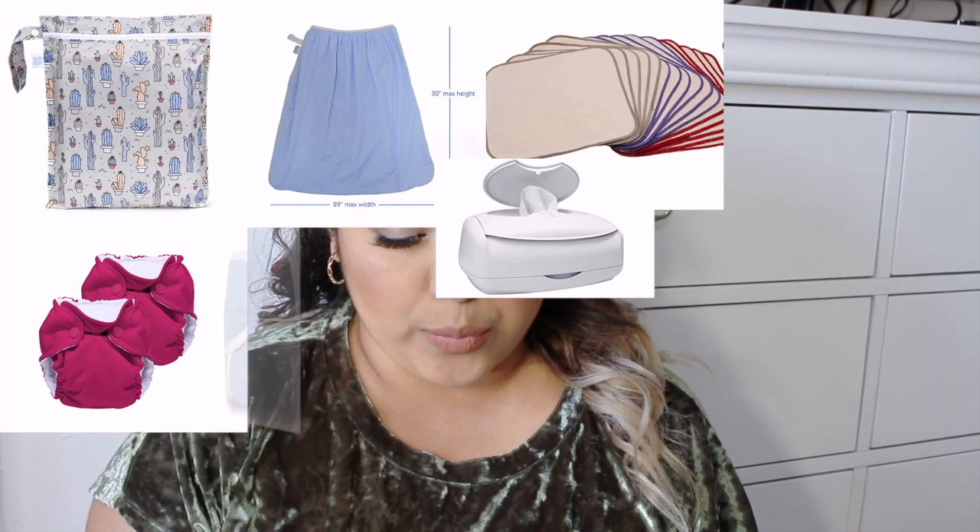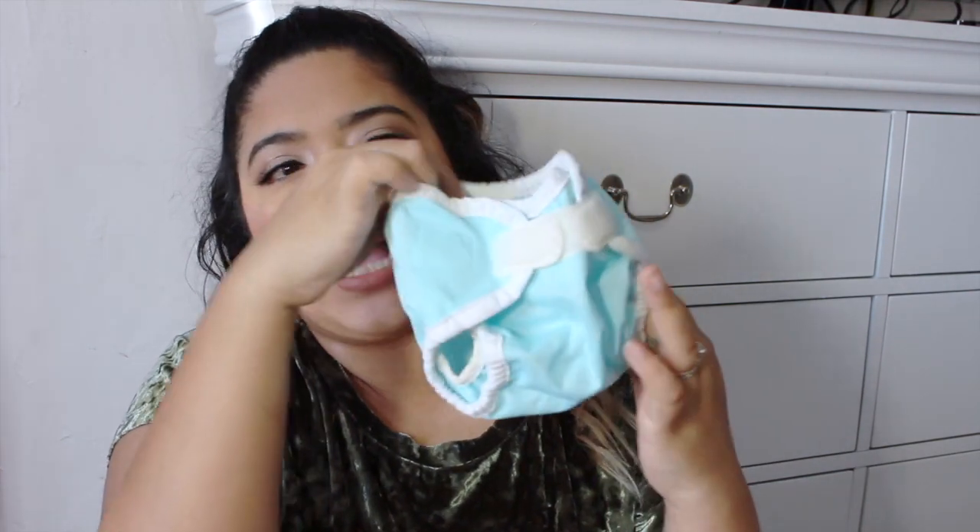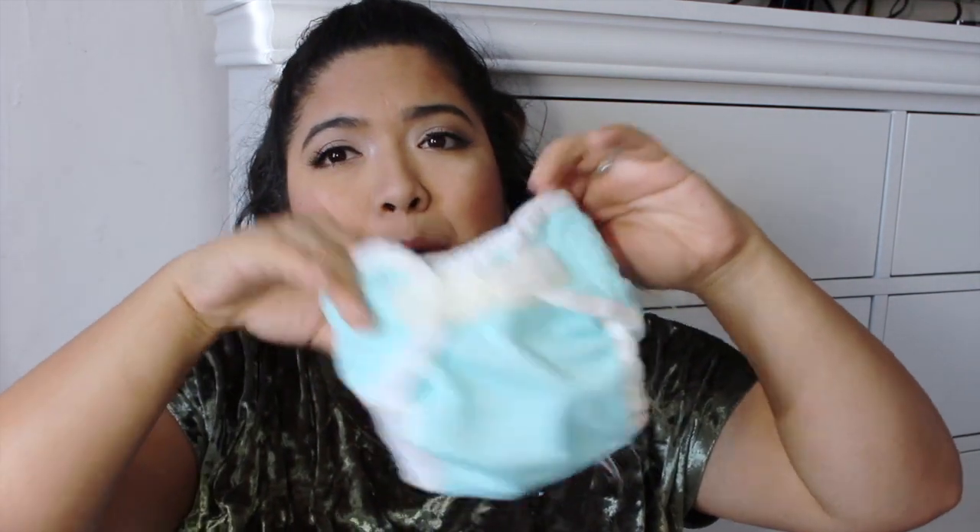For the actual diapers, you need at least four pairs for a newborn — you could get away with two, but four is better. The all-in-one Little Joeys are specifically good because they're tiny and have a section in the middle that snaps down so it doesn't irritate the belly button cord in the first few days. Thirsties also has newborn diapers with velcro, though they were a bit bulky on my baby at first.